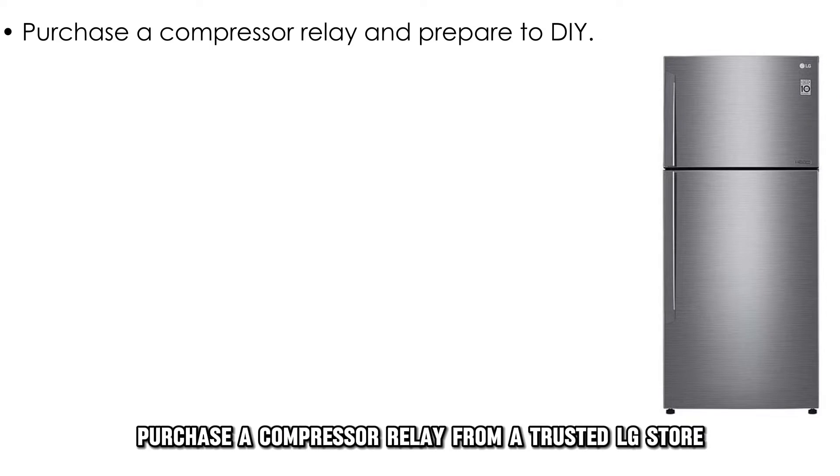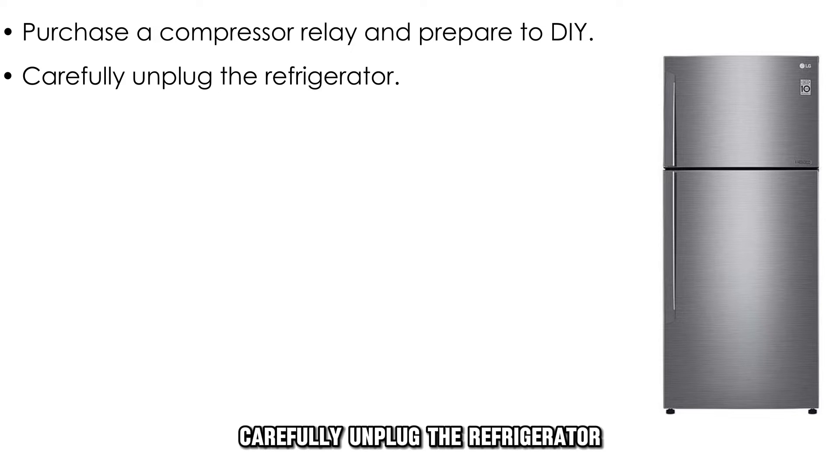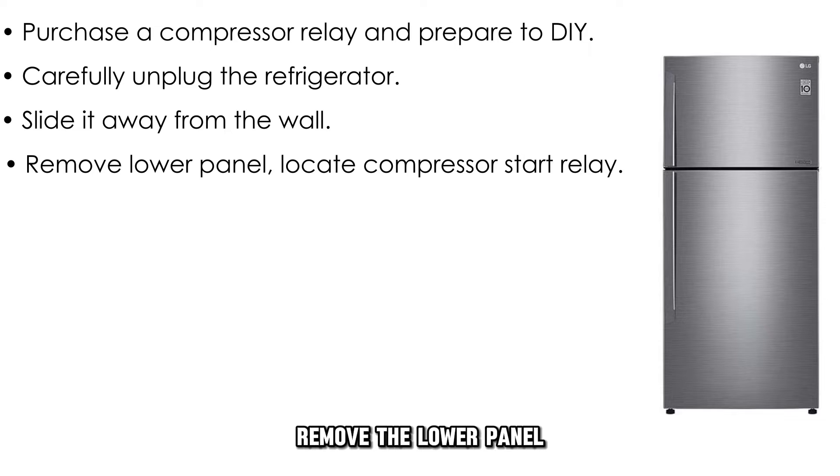Purchase a compressor relay from a trusted LG store and prepare to DIY. Carefully unplug the refrigerator, slide it away from the wall to expose the back, remove the lower panel, and find the compressor start relay.